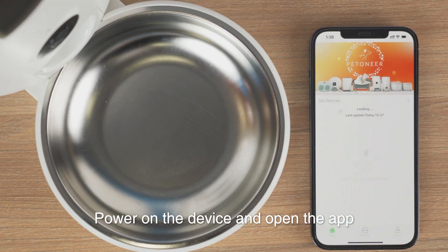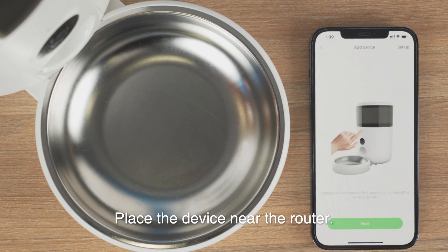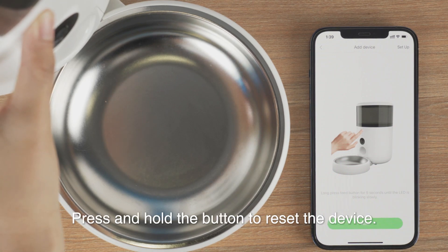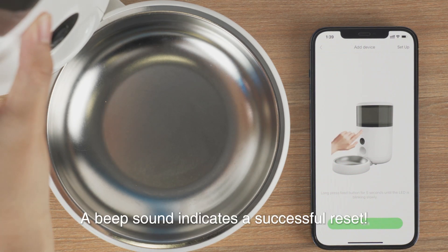Power on the device and open the app. Click on the plus icon and select the corresponding device. Place the device near the router. Press and hold the button to reset the device. A beep sound indicates a successful reset.